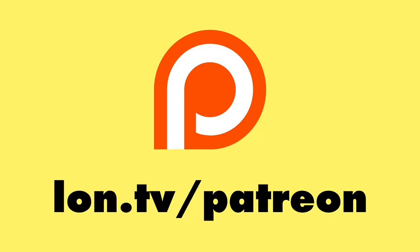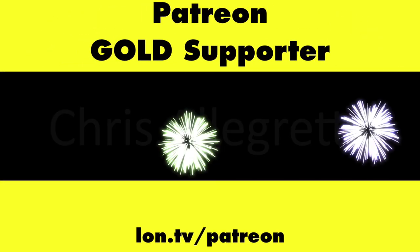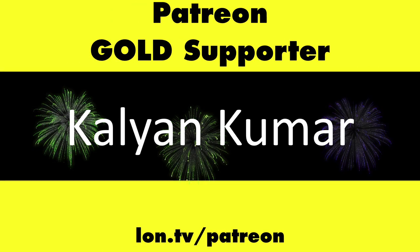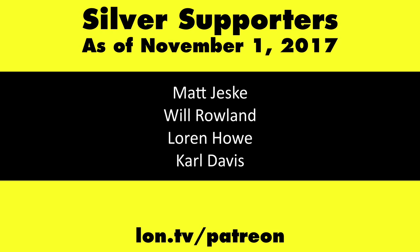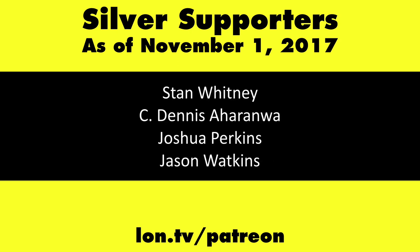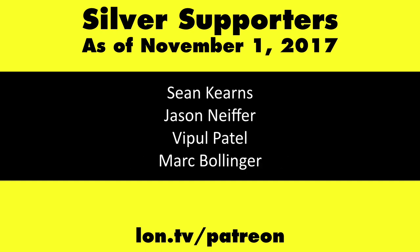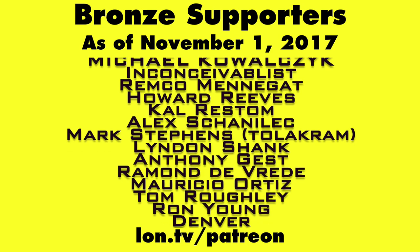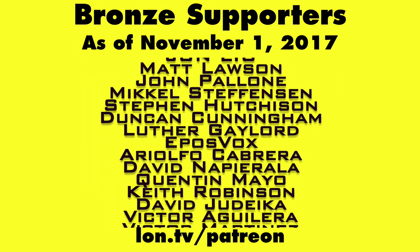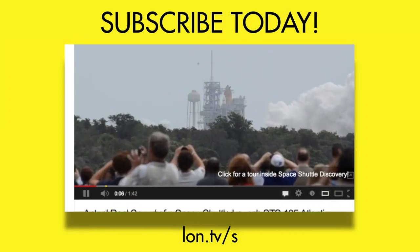This is Lon Seidman, thanks for watching. This channel is brought to you by my Patreon supporters, including Gold Level supporters the Black Item Blues Music Hour podcast, Chris Allegretta, and Kalyan Kumar. If you want to help the channel you can contribute as little as a dollar a month — head over to lon.tv/patreon to learn more. And don't forget to subscribe.